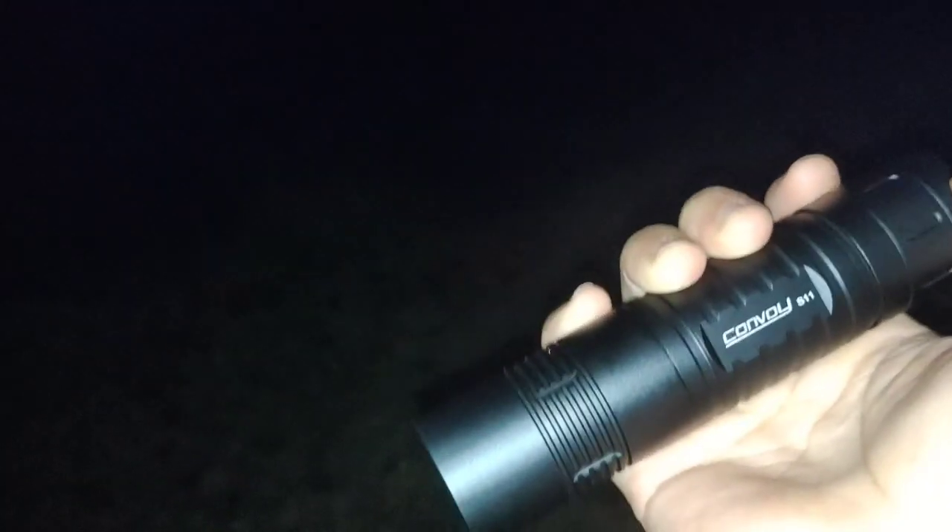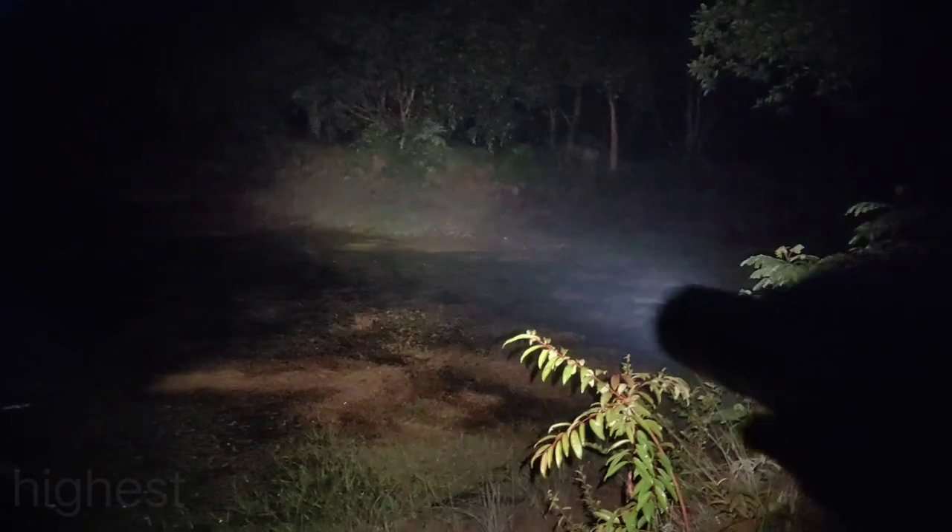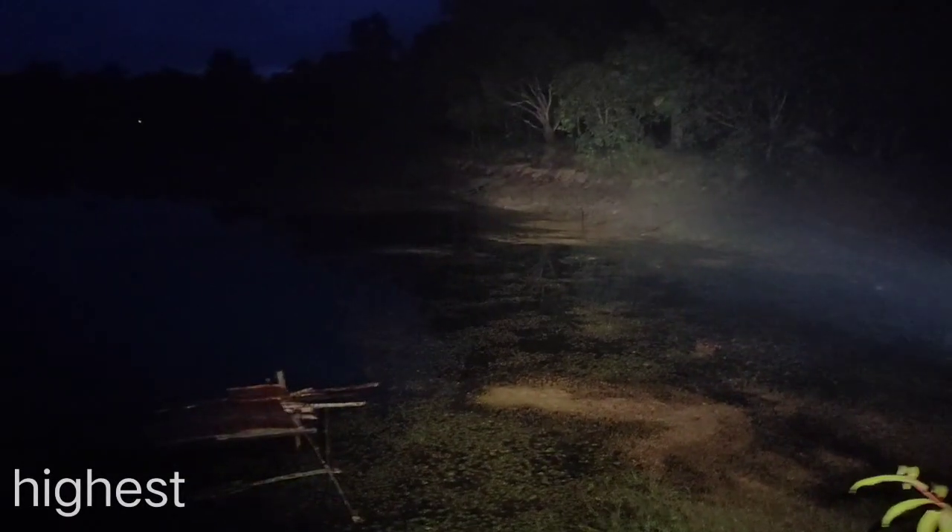Let's see the beam shot. Let me turn off the light. Okay, here's the highest. Actually it's a bit yellow — it's about 4000K. Now it's going to be morning soon.